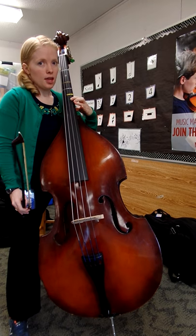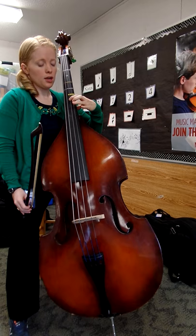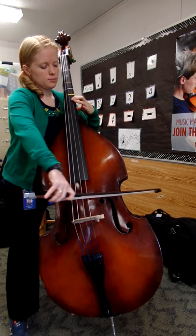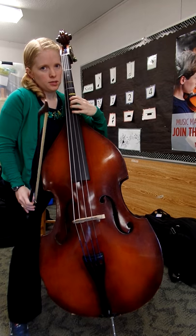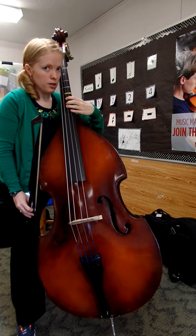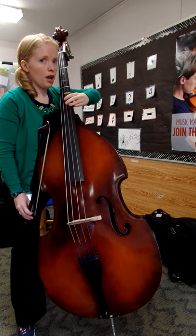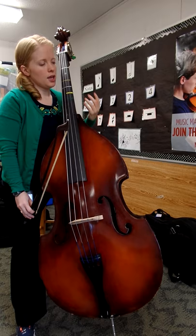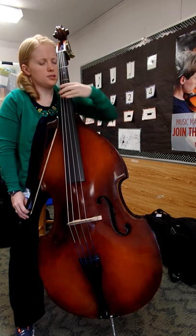That's high D. Then, keeping your finger in the exact same place, you're going to transfer over to the D string and play A. At this point, you need to put four fingers down. In order to do this successfully, you need to make sure that you are very close to your bass, and that your elbow is very far forward. It's not just up, it's also forward — almost like trying to get as far forward as you can go.